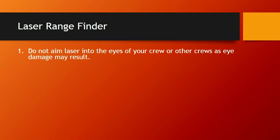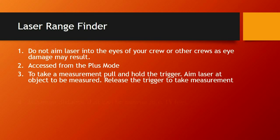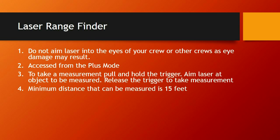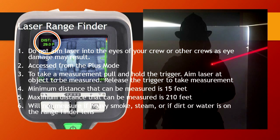Laser range finder: don't aim the laser into the eyes of your crew or other crews, as it could result in damage. The laser range finder is also accessed from plus mode. To take a measurement, pull and hold the trigger, aim the laser at the object to be measured, release the trigger, and you'll have the measurement displayed in feet on your screen. The minimum distance you can measure is 15 feet; the maximum is 210 feet. If you're beyond or less than that range, it will give you a symbol indicating that. The camera will not measure accurately in heavy smoke, steam, or if dirt or water is on the range finder lens. Keep the lens continually clean — it's easy for dirt and insulation to build up, which will distort or completely block an image.